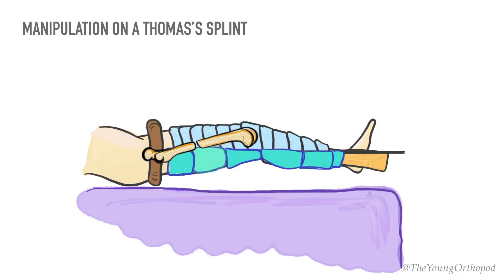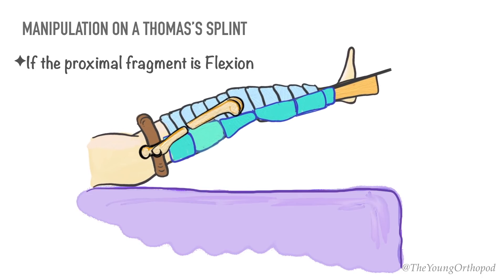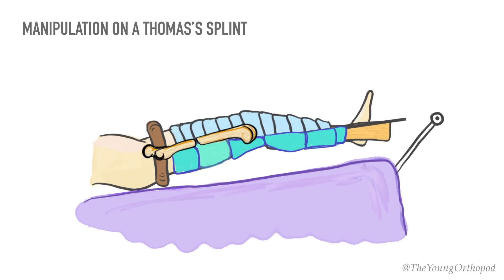The unresisted action of psoas and gluteal muscles may lead to flexion and abduction of the proximal fragment. In young patients, raising the splint and abducting the leg with application of a local pad in position may bring the fragments into alignment. One of the common residual deformities is posterior sag at the fracture site. This can be addressed by increasing the thickness of the padding of the posterior support or by tightening the sling behind the fracture.